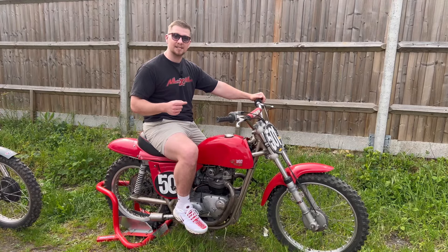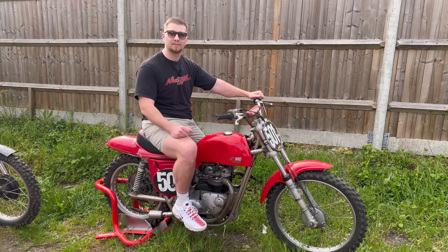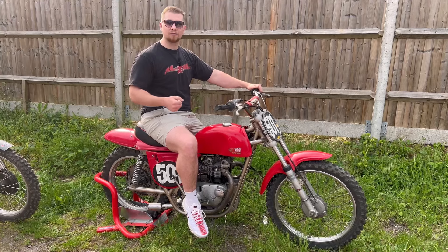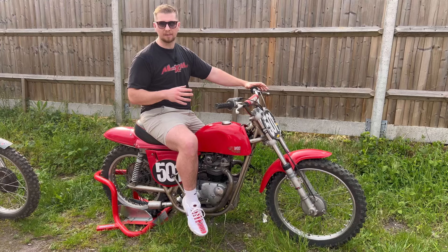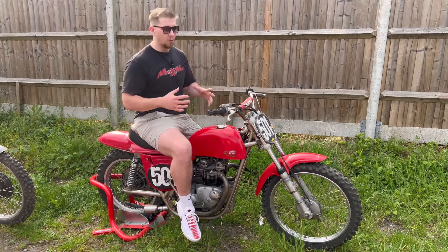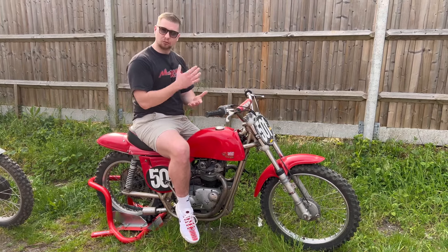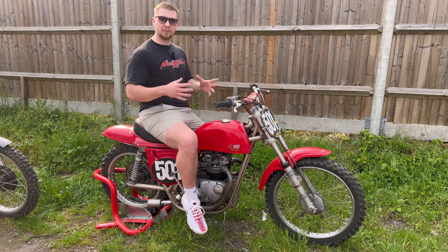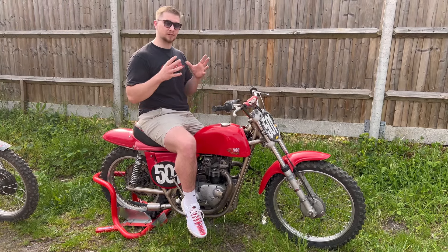Check this out — this is a Triumph Matisse from 1967, a twin cylinder scrambler. The Rickman Matisse was created by the Rickman brothers, Don and Derek Rickman, in 1959. Back in the late '50s and '60s, the average bike was like a Gold Star, basically a road bike stripped down to race off-road. When they created this scrambler, it won nearly every single race. They built the frame to accept any engine, hence why they called it the Matisse — which is French for mongrel.